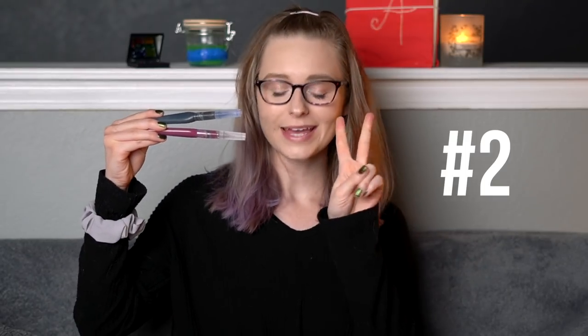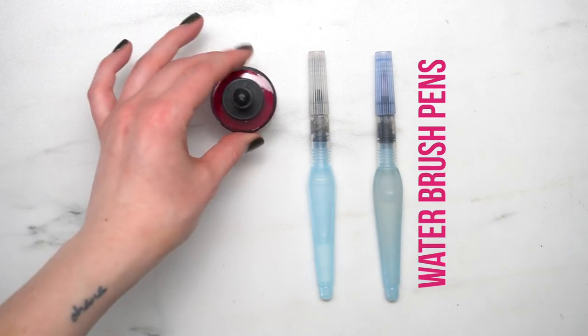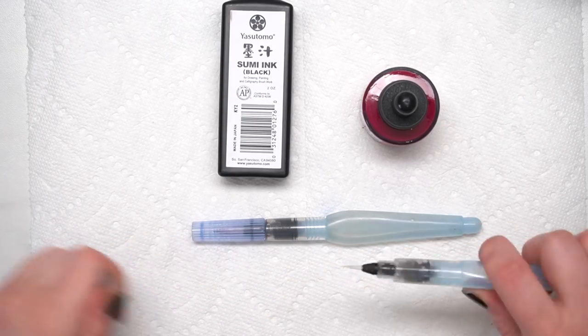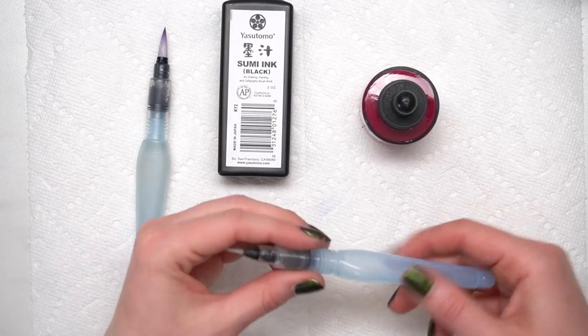DIY number two is going to be these super simple, easy DIY ink brush pens. This literally requires like two things and I feel like most artists are probably going to have the things they need to make this on hand. These ink pens are literally the simplest thing in the world — so basic, but actually really helpful and fun. All you need is ink and water brush pens, and then maybe a pipette. Start by taking off the caps of your water brush pens, making sure they are empty of water because they're not going to be filled with water anymore.